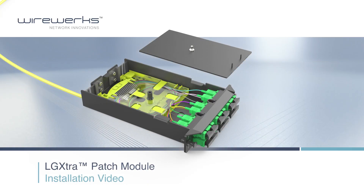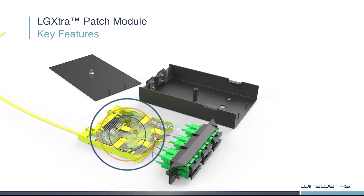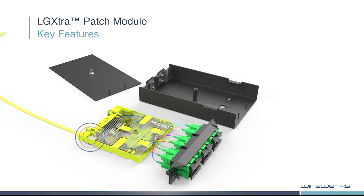Hello and welcome to the LGXtra installation video. The Wireworks LGXtra patch module is a robust, fully LGX compatible module. Key LGXtra innovations include an integrated removable fusion splice tray, a removable adapter strip, and Wireworks' exclusive new no-cable-tie strain relief sleeve.